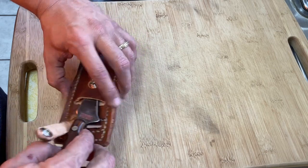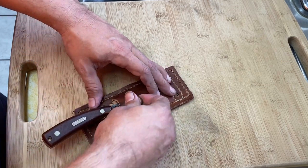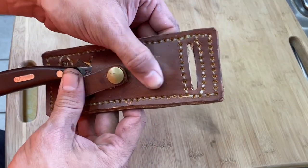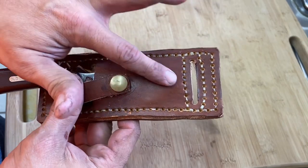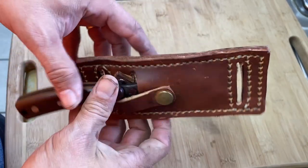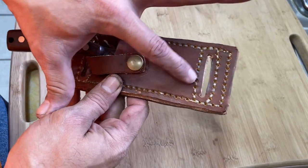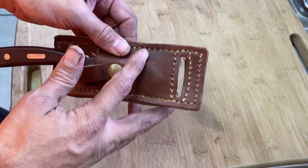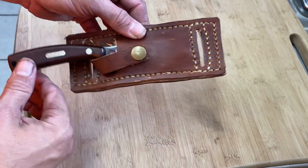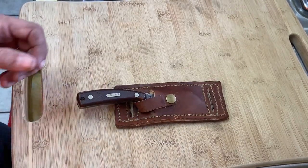There are a couple of different configurations I can do with this one, but what I'm leaning towards more is carrying this on the side. One of the things I did with this is I put a plastic insert in here - there's a plastic V, a piece of plastic that's folded - so that when I put the knife in, it's not going to bust through the other side eventually or break the stitching. The knife actually rests inside this plastic insert. I repurposed a plastic insert from another knife I bought and stuck it in there. It's pretty sturdy and secure - once it's in there, it is in there.